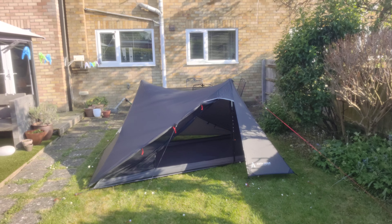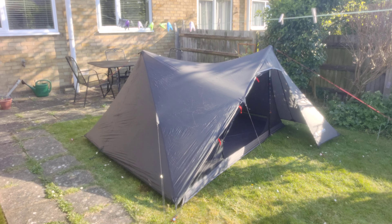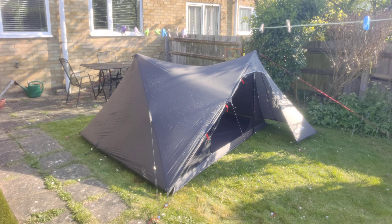Really really chuffed with it. Going to be using it as my summer tent for the odd wild camp. I'm going to be walking some of the Cumbria Way this summer, so I'll use it for a couple of nights out on the actual trek.